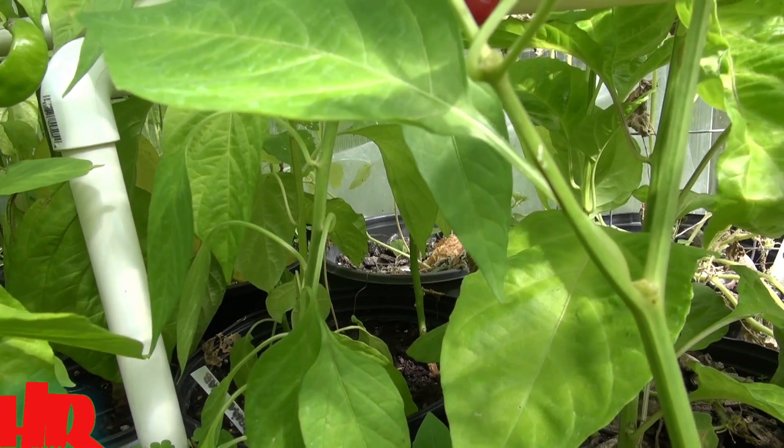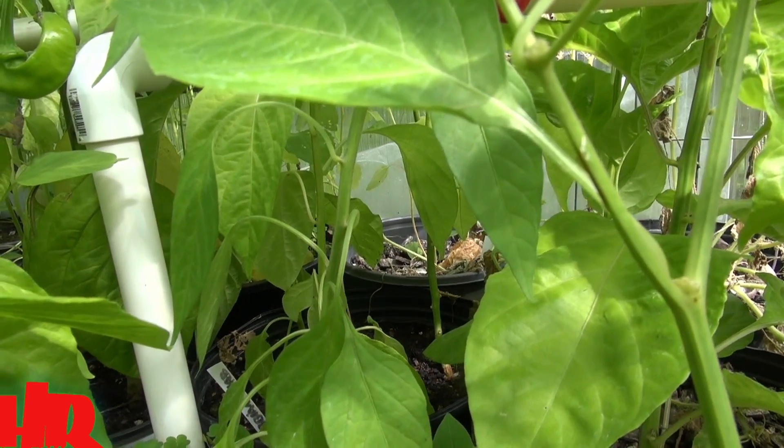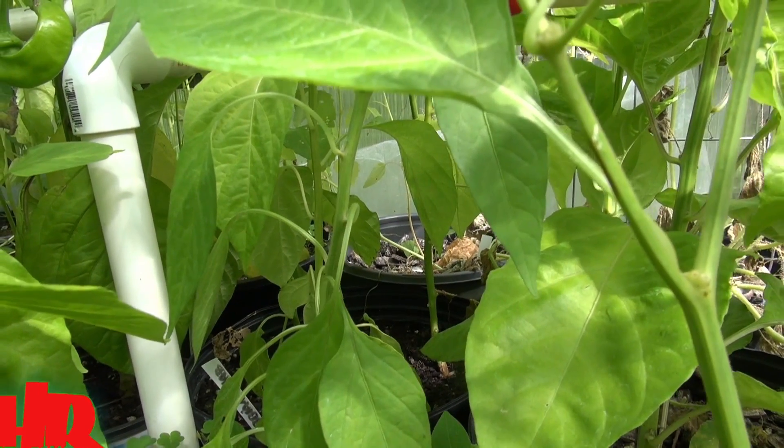So the smaller the better, believe it or not. Then in spring when I bring them out next year, this plant will explode with growth. It can get big if you give it the right environment, the right nutrients and fertilizer, and take care of it good — yeah, it's gonna get big on you.